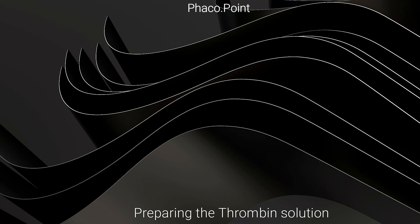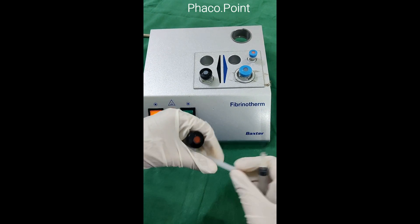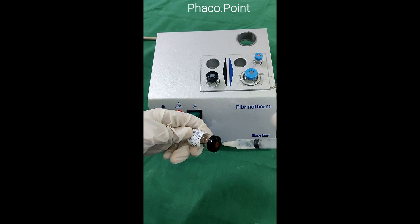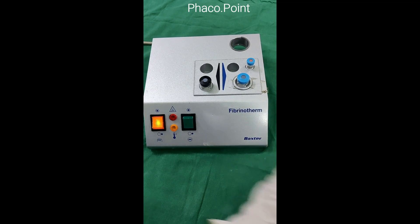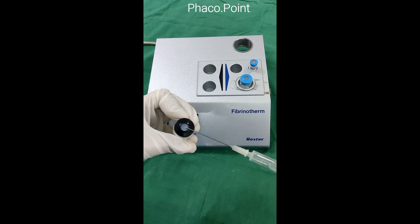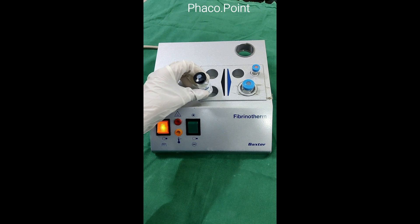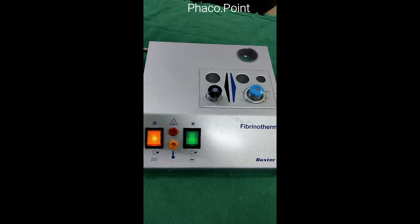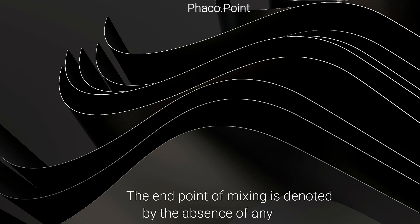Next we create the thrombin solution. We take the syringe with black writing connected to a brand new 18-gauge needle to carefully draw out the calcium chloride liquid, then inject it into the black bottle containing the thrombin powder. Again, care must be taken to avoid air bubbles. With both bottles now in the Fibrinotherm, the green switch is activated, and approximately 10 minutes of gentle mixing dissolves the powders into solution.